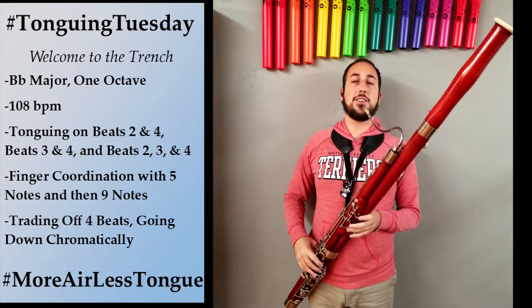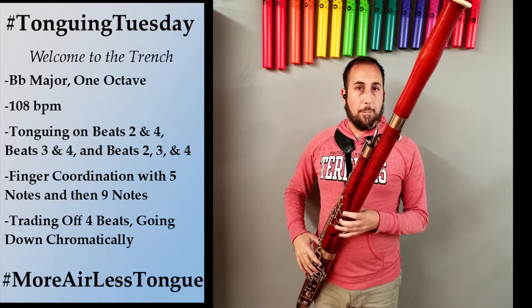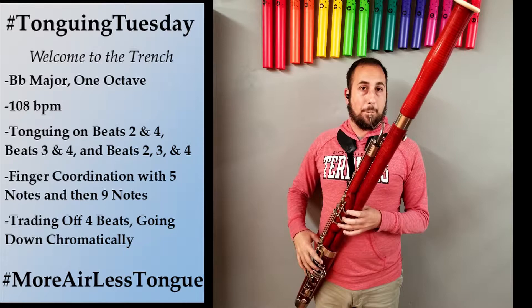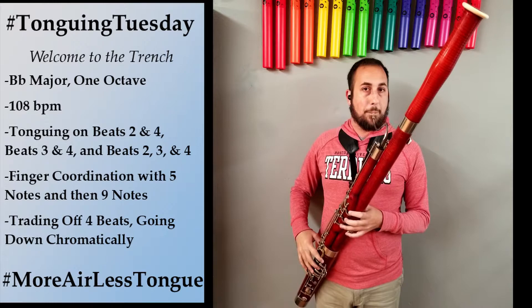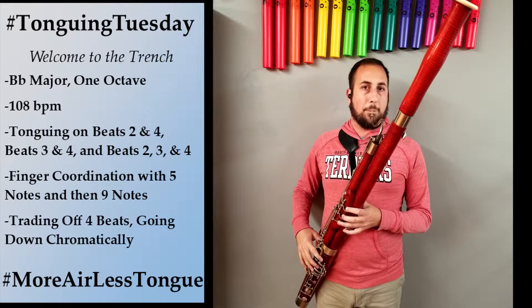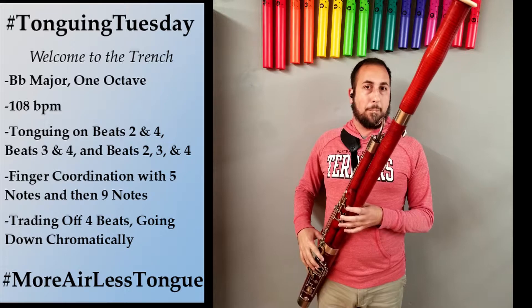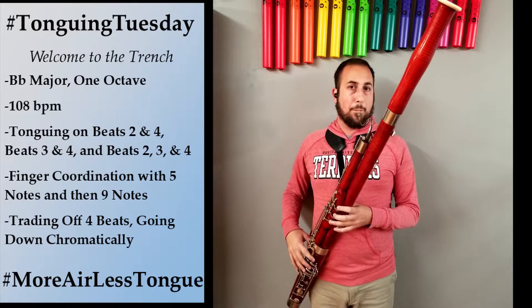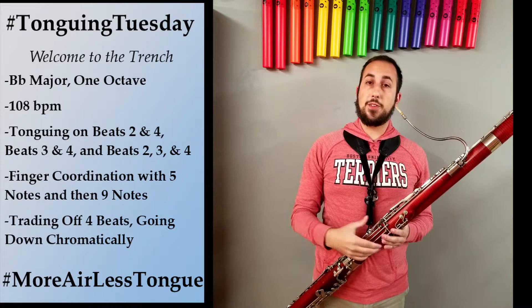Up first is 16th notes on beats two and four. Remember to go one note past when we get to the upper B-flat. Here we go.